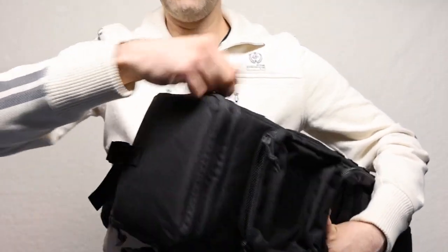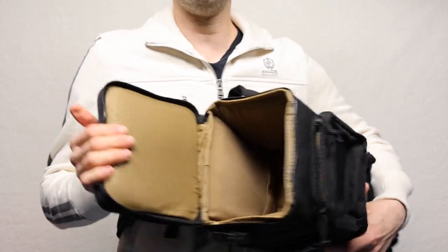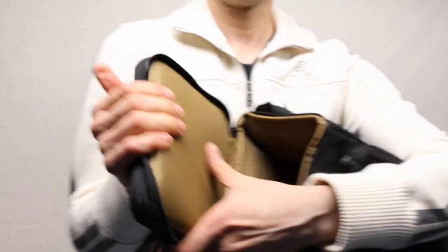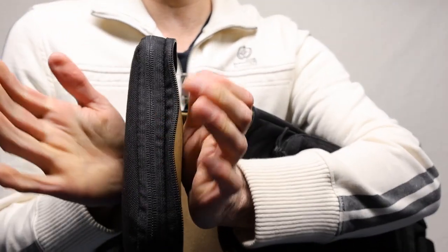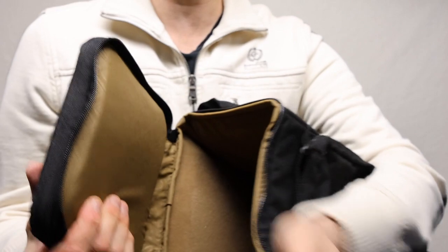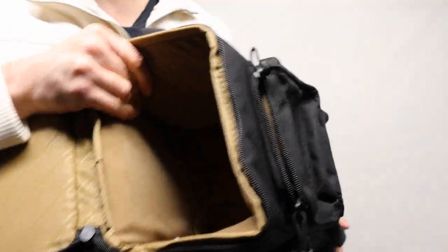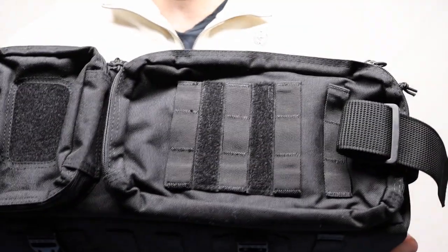Another option is to grab the camera itself from the top. You can open the second compartment in here and look at the size of it. This is the protection you're getting at the top — that's almost one inch of protection on this side right here. It is built exceptionally well on the sides and everything.